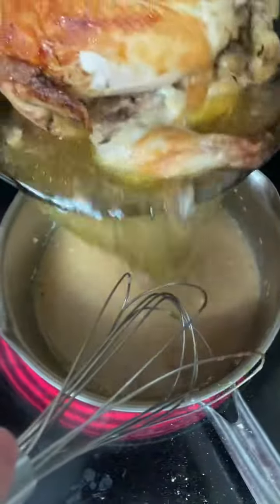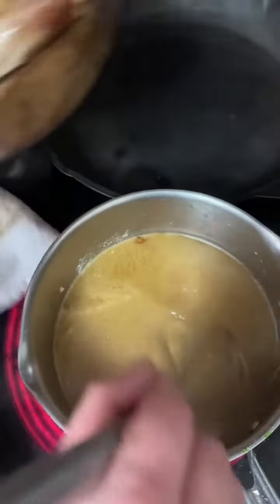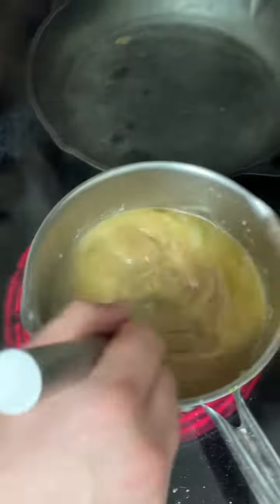We got the stuffing finishing up, getting nice and crispy on top. And there you go.